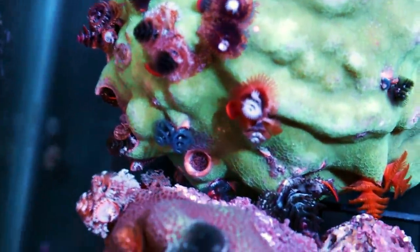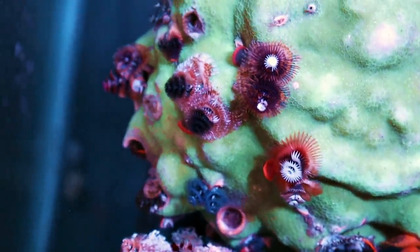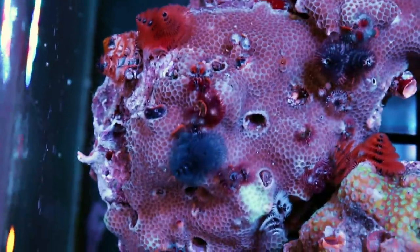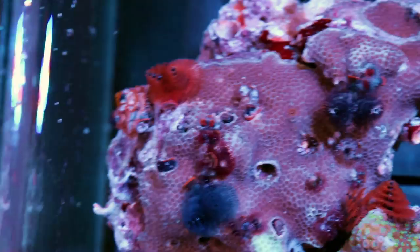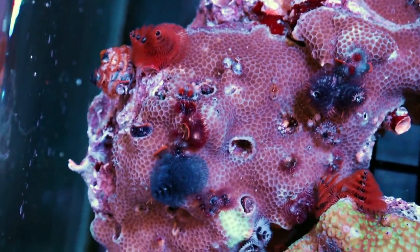Anyway, we're not here to talk politics, we're here to talk Christmas tree worm rocks. Tia's grabbing some Rephroids to see if we can elicit a little bit of a feeding response.